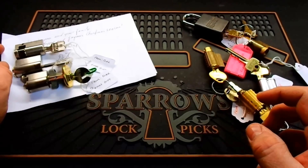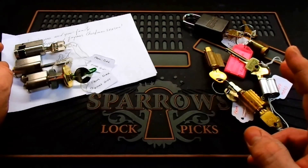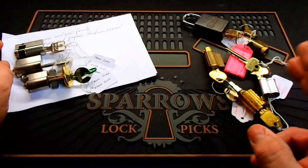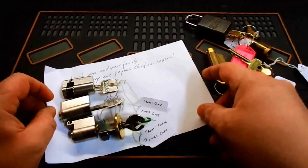One of the last videos I made was that lock trading video about starting to trade some challenge locks with some of you pickers out there, and the response to that was great. So I'm just trying to catch up on everything. I'll show some of the locks that I've gotten in the mail the last little while.